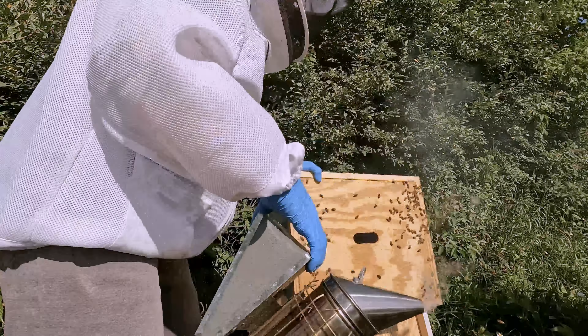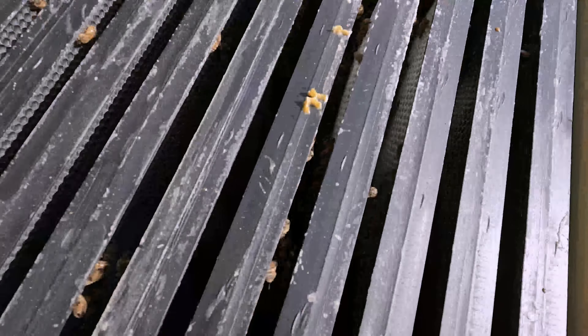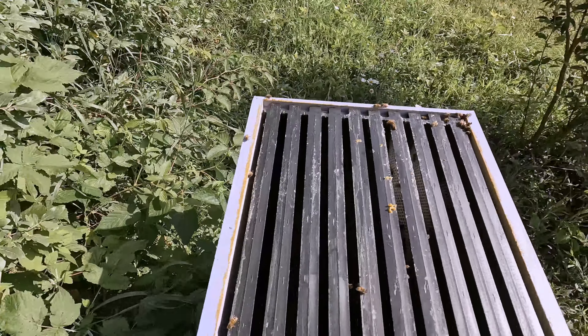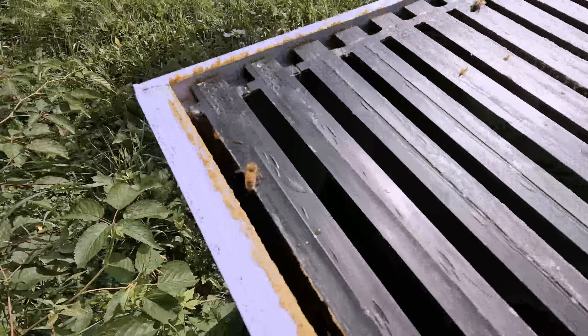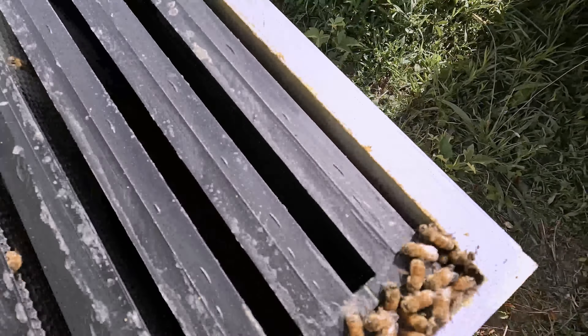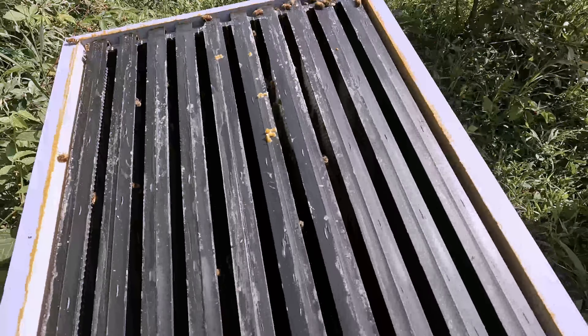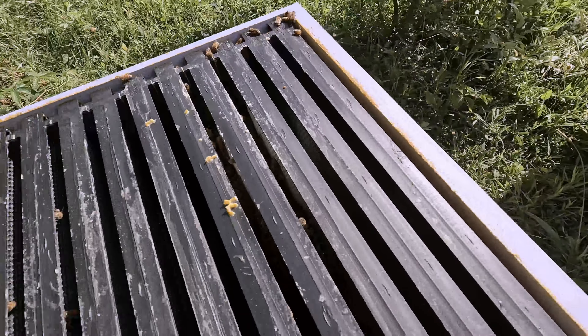A little smoke there. We have some drawn out comb, I see no capped honey, and mostly not drawn out comb. All right, well that answers my question — this one will not be getting another super.